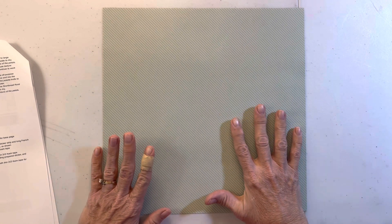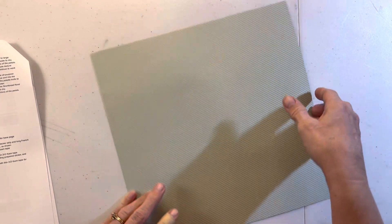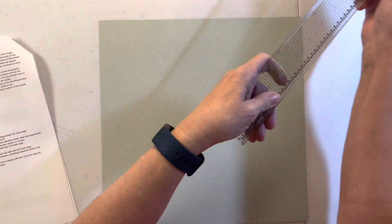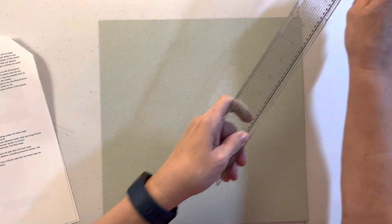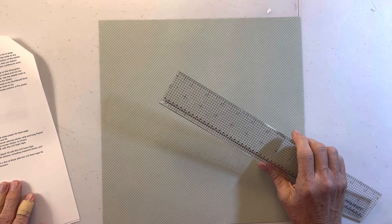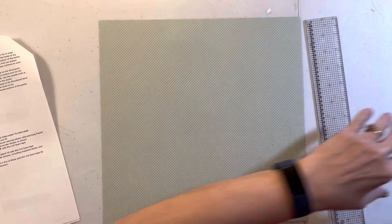Let's get going on layout one for Cherish. You're going to need the green striped paper - they've turned it so it goes left to right. This shouldn't take too long; it's a pretty easy page. It's only the last layout that's the hard one. We're going to start out with 1a, which is the really large floral paper.